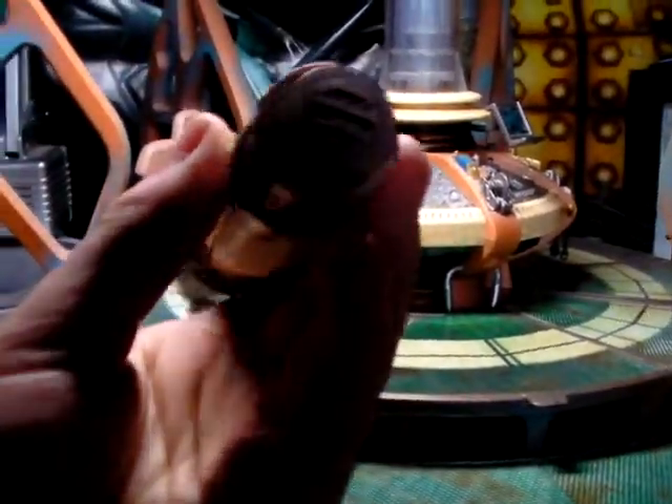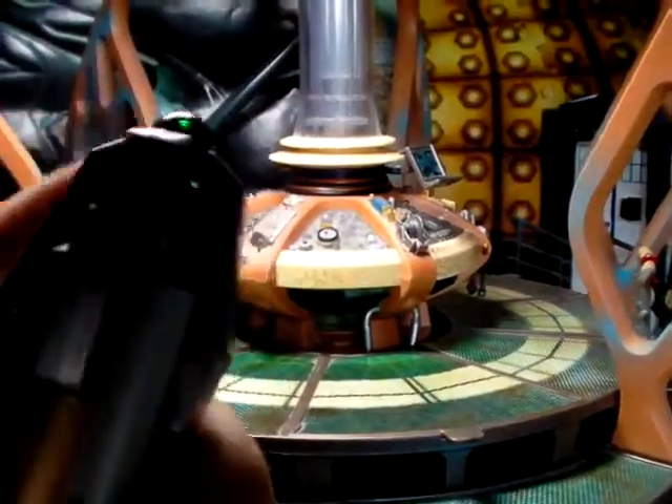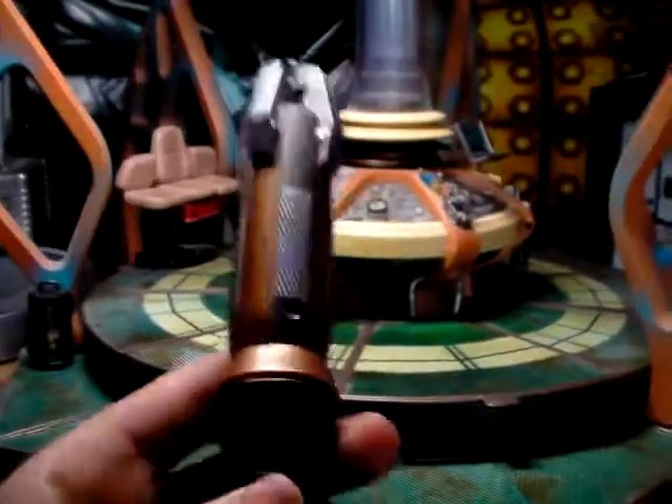Anyway, on to the Sonic Screwdriver. You've got just this bronze sort of plastic coat, and you've got the white bit, which is actually accurate to the 11th Doctor's. Then you've got the black bit, then the silver mesh, and bronze again, where it leads up to the sort of clamps that are locked on this one — you can't open them. It's the Wave 2 one, which was $9.99, which is unfortunate.